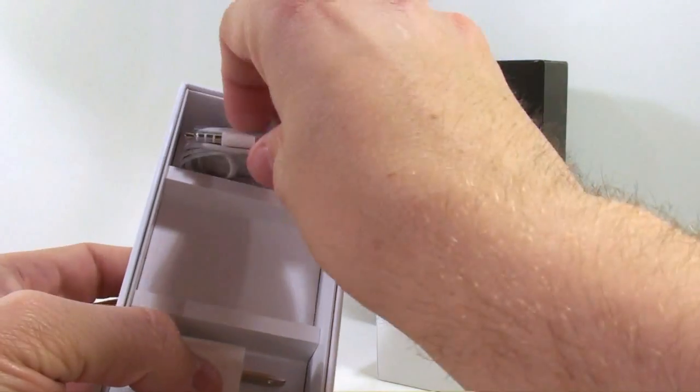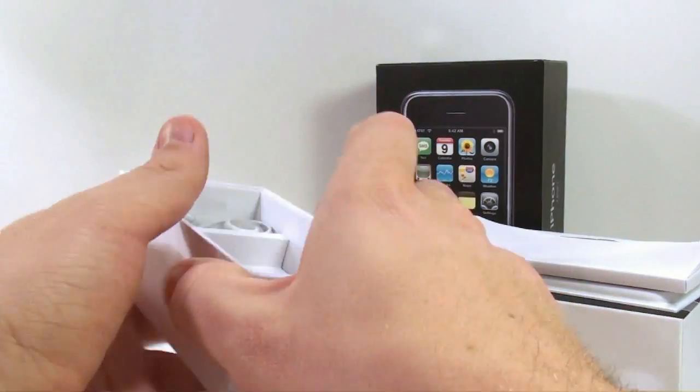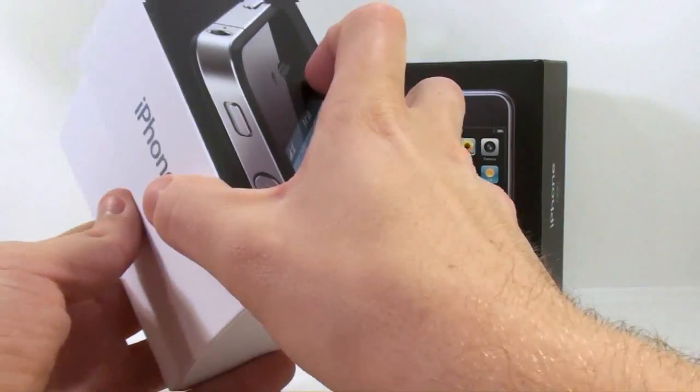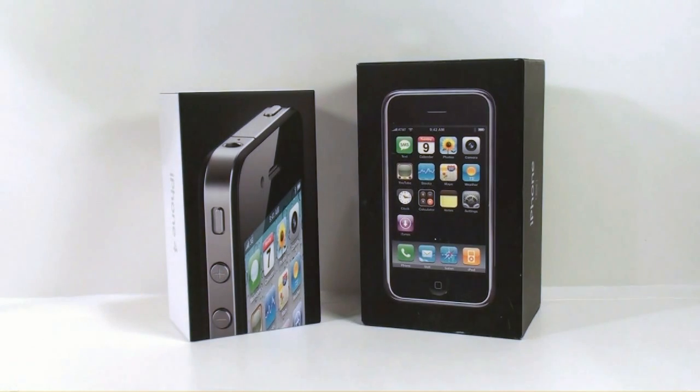It also comes with the regular earbuds — I still have mine unopened — and the charger. It comes with the USB connector for your laptop as well. I'm keeping all this stuff in here because I'm probably not going to use most of it.